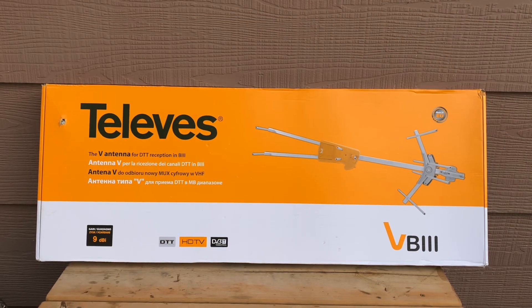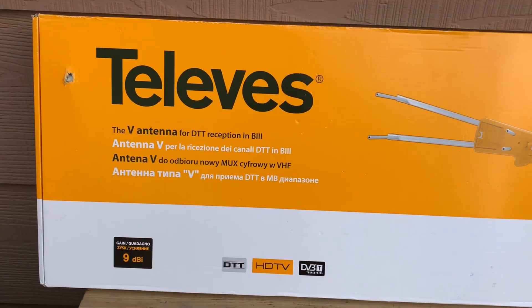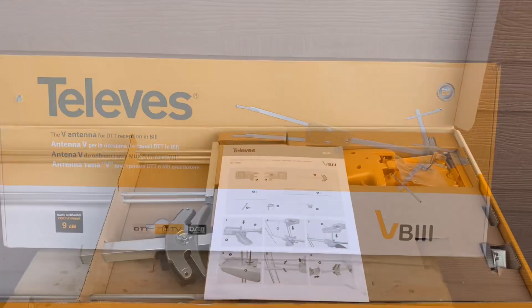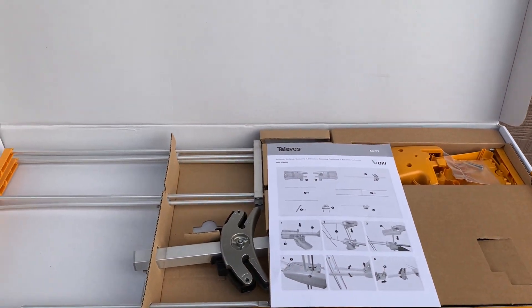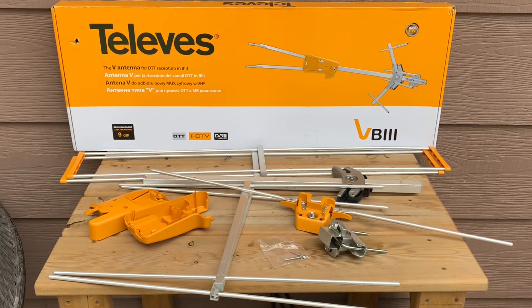Today we're going to unbox and test the Televes VB3 high VHF outdoor TV antenna. Here are all the pieces out of the box. This antenna looks like it might be tricky to assemble, but it's actually fairly easy — most of the parts just snap together.